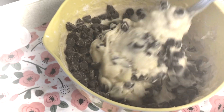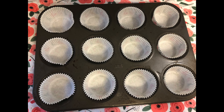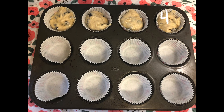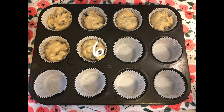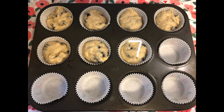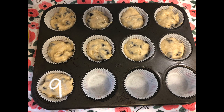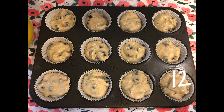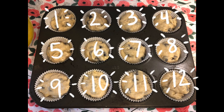Do you like a lot of chocolate chips or just a little? Now we get to fill all those empty cups with our banana muffin mixture. This time, let's count in Spanish. Uno, dos, tres, cuatro, cinco, seis, siete, ocho, nueve, diez, once, doce. Yay — doce! Yummy!